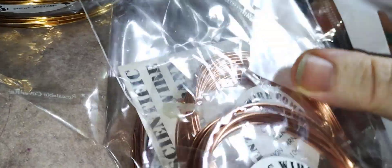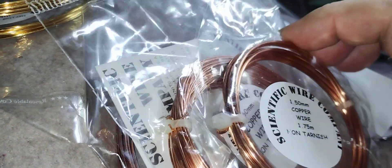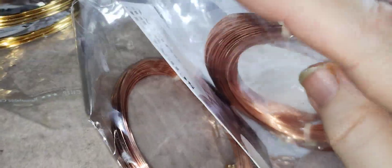I've got some lovely wires — look at these. Lots of lovely wires to try out. How nice are these? This is from a scientific wire company. We like them.